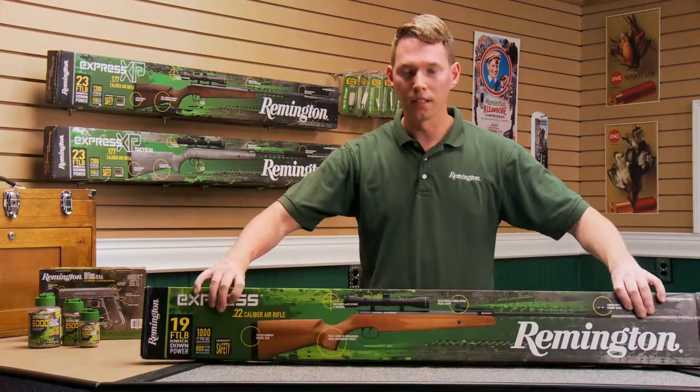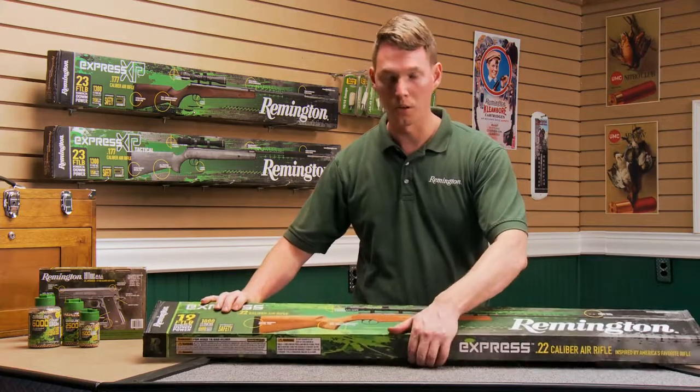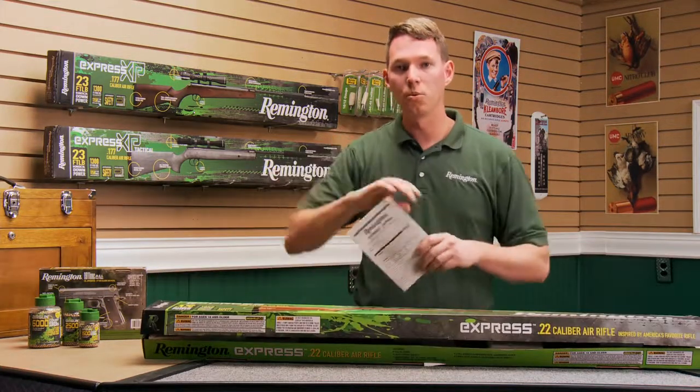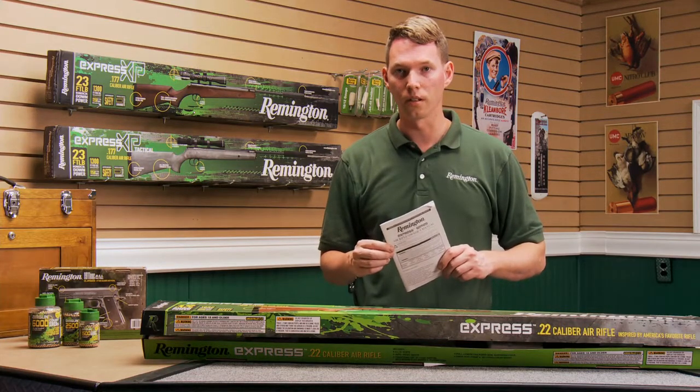Now that you've got your Remington Air Rifle, let's go ahead and open up the box. Make sure that all the parts and accessories are there and unbroken. Go ahead and take the owner's manual out first. You want to go ahead and go through it — make sure you read and understand it before you go any further.